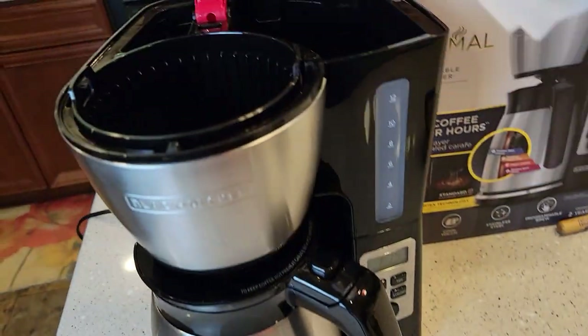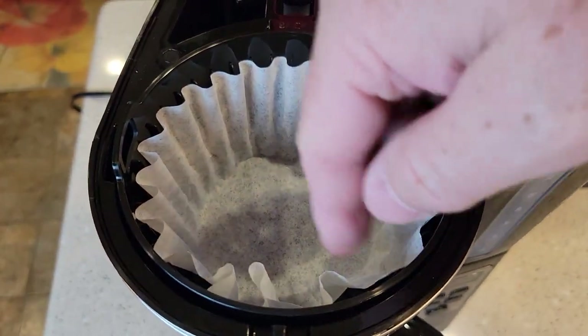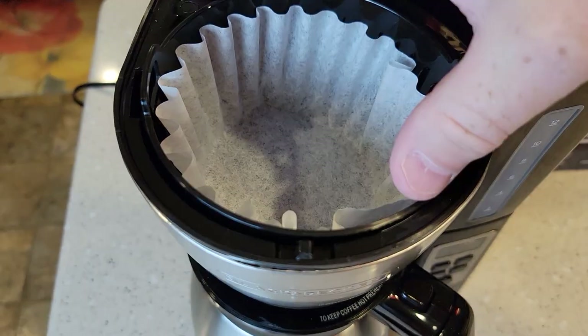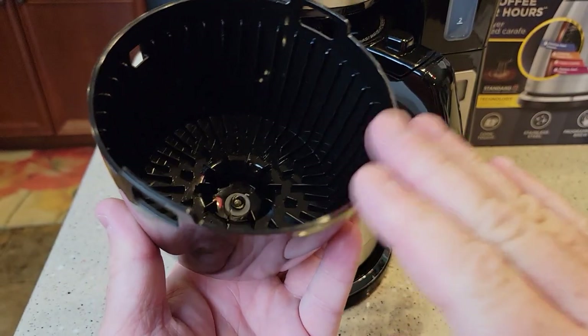I like to use paper coffee filters. It's a basket style — just put it in here, push it down, make sure it's hugging the wall, and put your coffee grounds right in the middle.